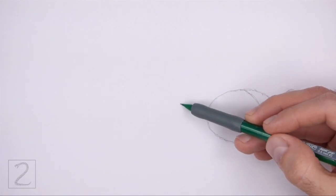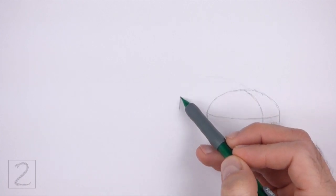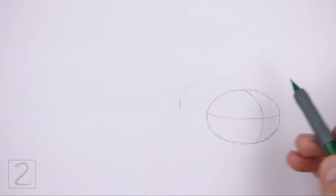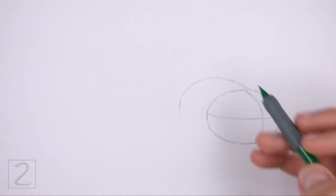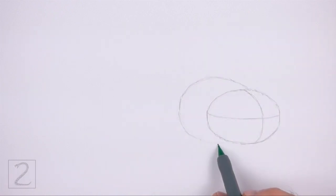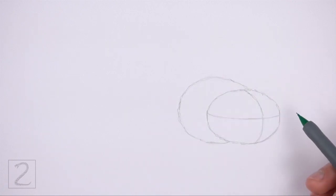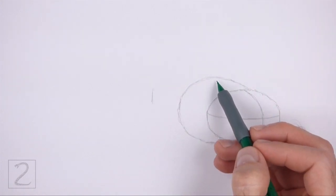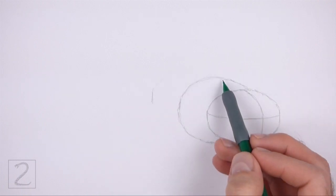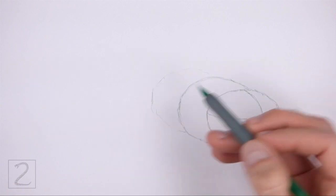To the left of the head, make a small mark for the first part of the guide for the body. Now connect the small mark to the head using curved lines to create the guide for the front part of the body. This line should be similar to an oval that's hidden behind the head. Pay attention to where this line begins and where it ends. Farther to the left, draw a similar shape the same way as the guide for the middle section of the body. First, make a small mark to indicate the side of the shape and then connect the mark to the previous shape to complete the guide for the middle section of the body.